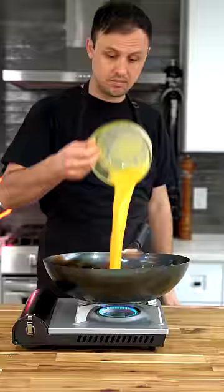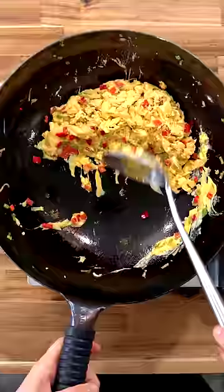Drop in your eggs, and when they're almost done, that's when you want to add in your day-old rice. Continue to cook for a few minutes over that high heat so you can de-clump the rice.